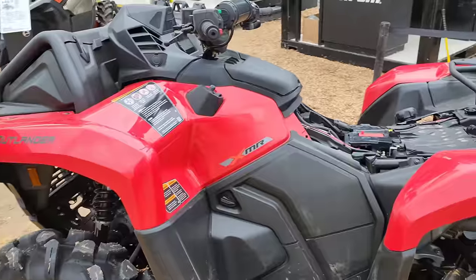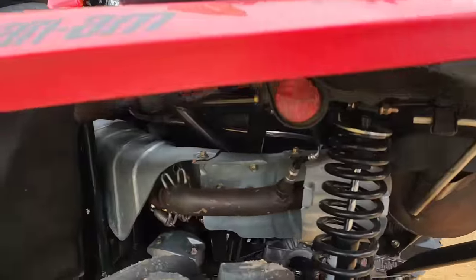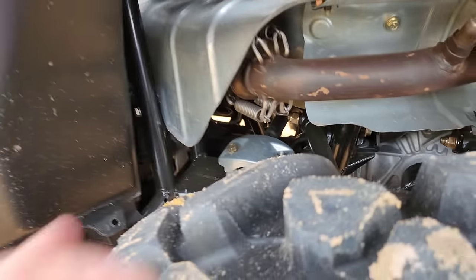It's really nice and closed in, so I bet that does away with all the heat on the leg. Sway bar in the rear, and it looks like it still has its own standalone rear diff with a rear driveshaft.